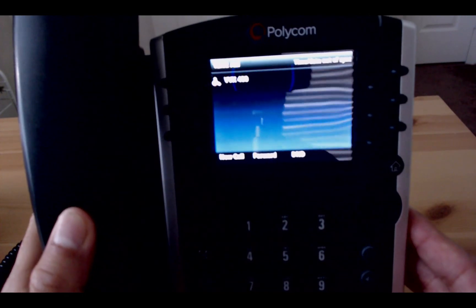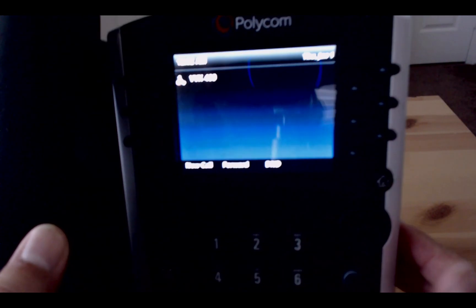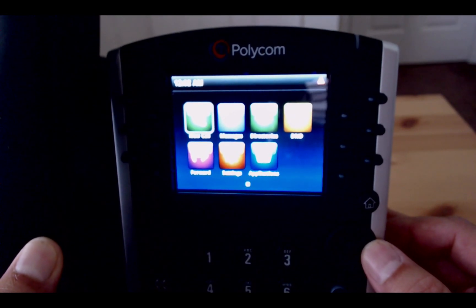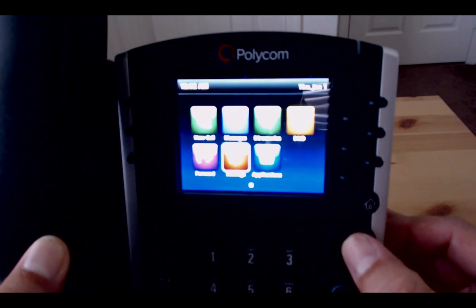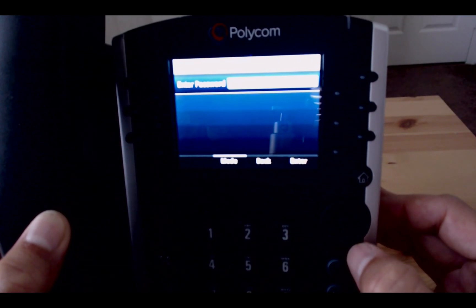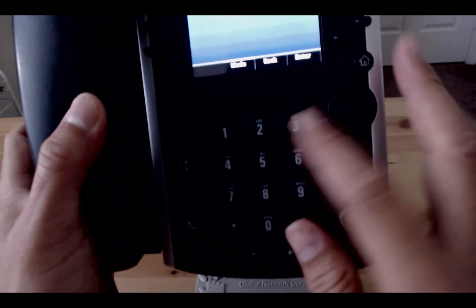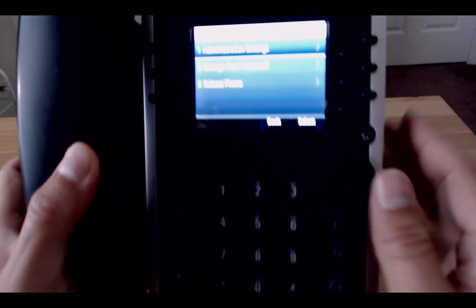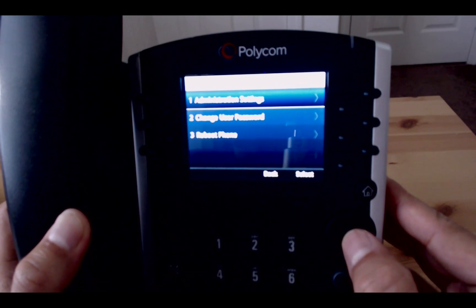Okay, so we're here. Let's press the home key button and using the wheel track we'll toggle down to the settings area. We'll go to advanced settings number two and type in the default admin password which is 456, press enter, and we're in the administrative settings.